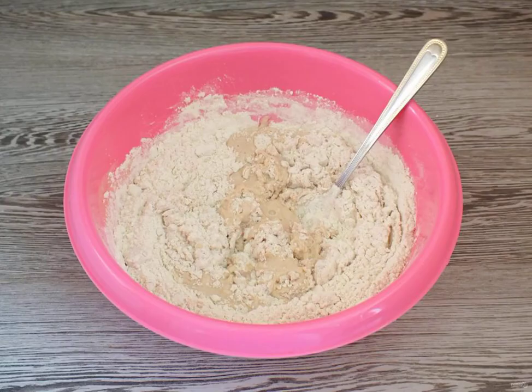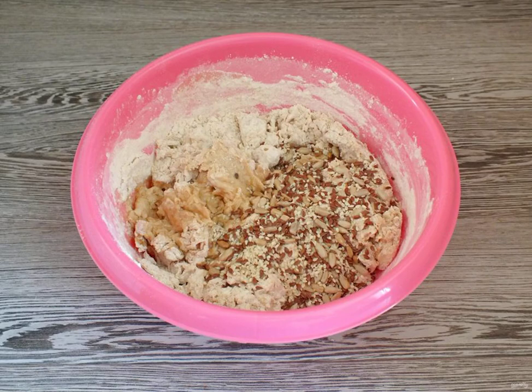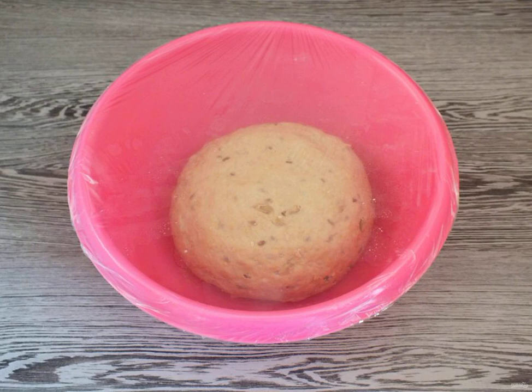Mix it up, add all the flour. Mix it up, add the butter and seeds. Knead the dough with your hands. The finished dough should be soft, not sticky to the hands.